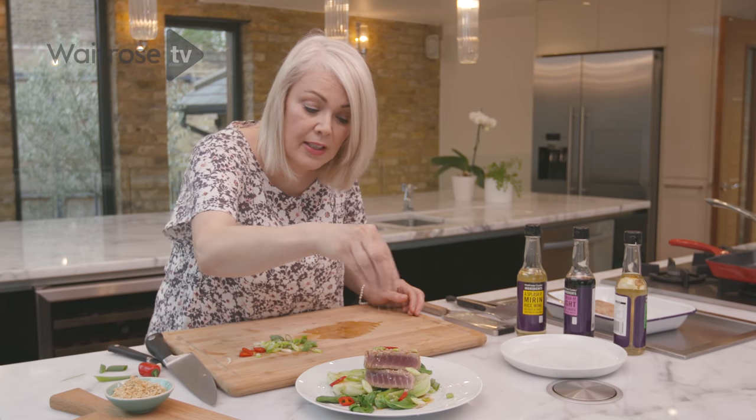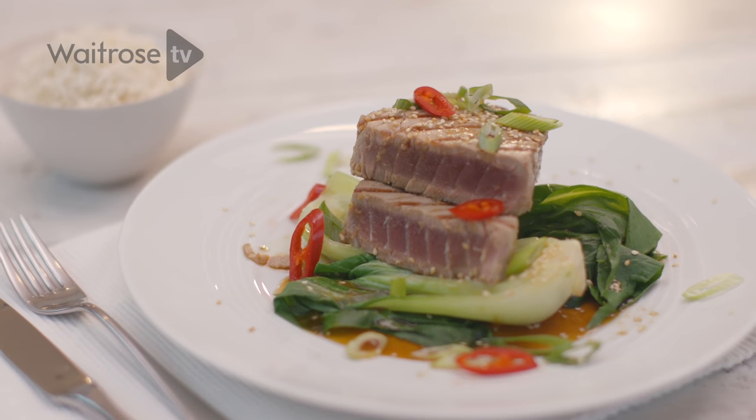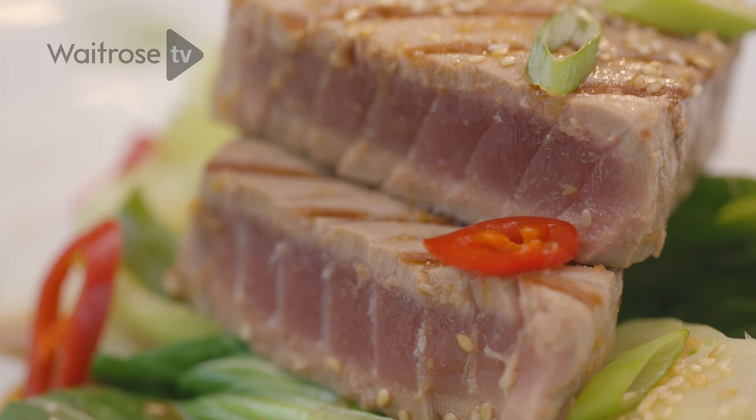Really, really quick and easy and very delicious. That is seared tuna with chilli and Pak Choy. Don't forget to subscribe for some more lovely recipes.